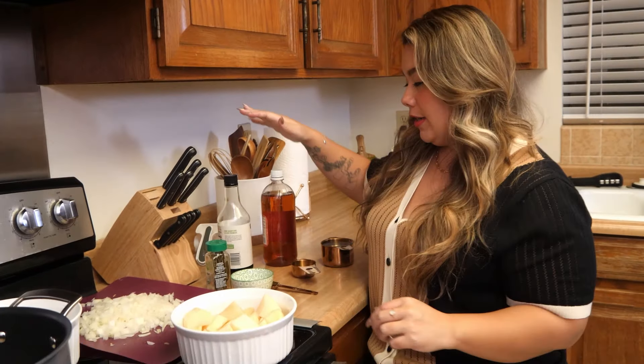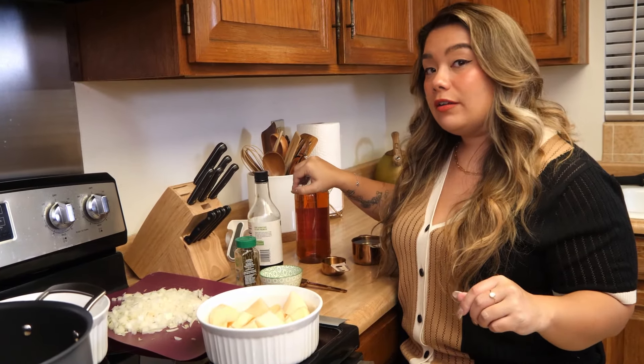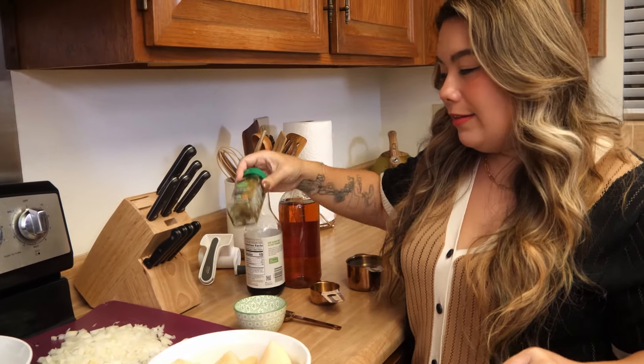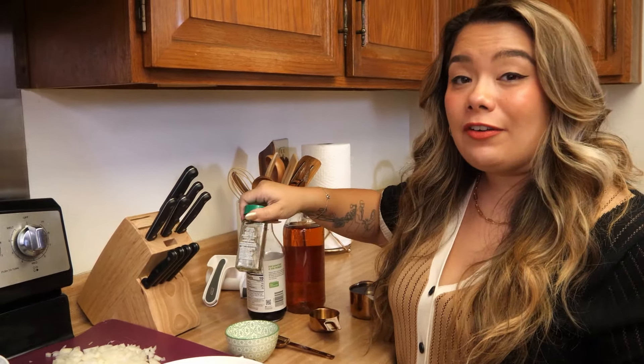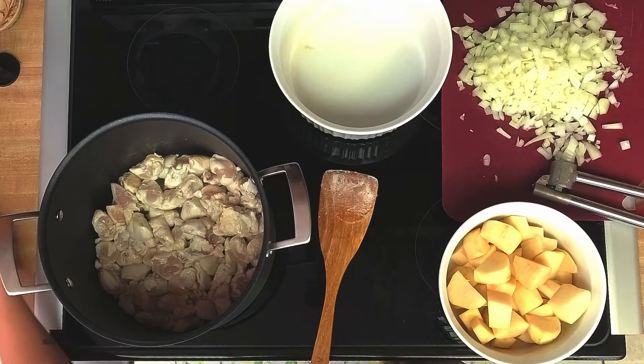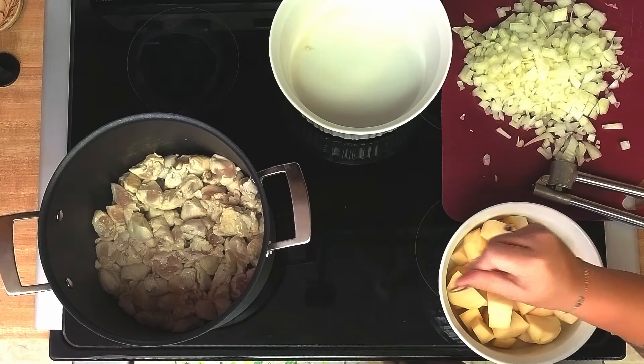Our wet ingredients: we have apple cider vinegar and soy sauce. And for seasoning, we have bay leaves and black pepper, which are some of the main ingredients of chicken adobo.